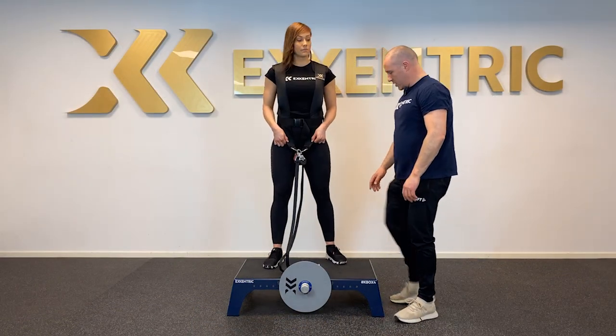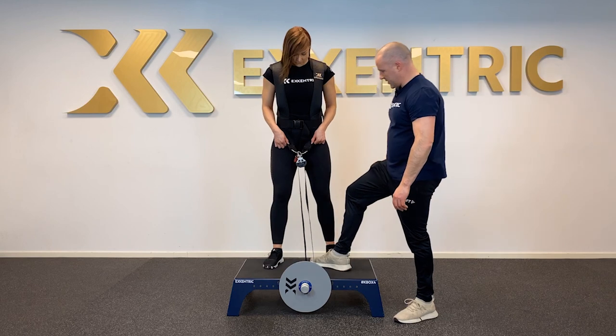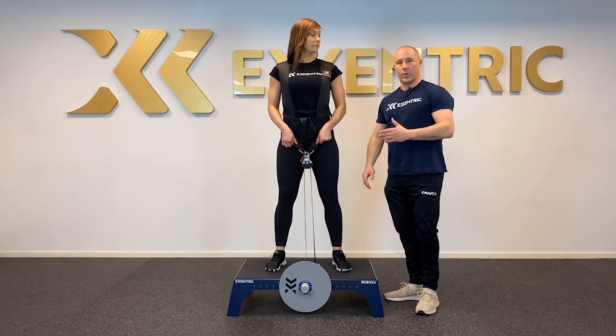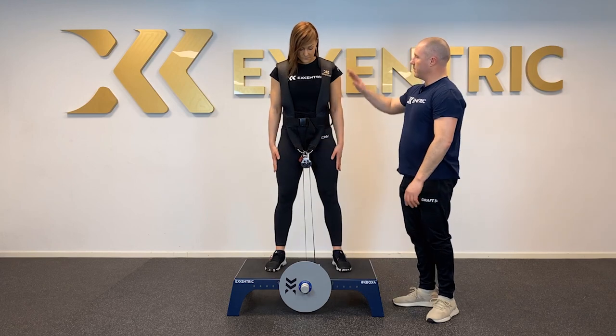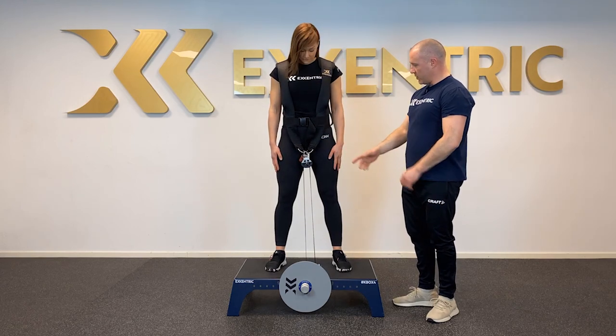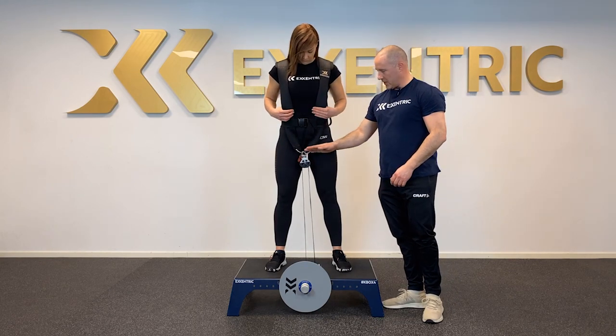Then we need to set the top position. Push the button again to get rid of the excess drive belt, and have her standing here in a squat position. So flywheel, accessory — she's connected and we set the range of motion. If I want her to have some slack in the top position I can just take out a little bit extra.